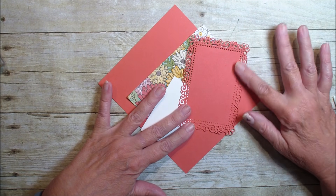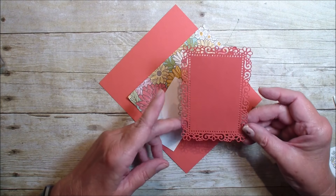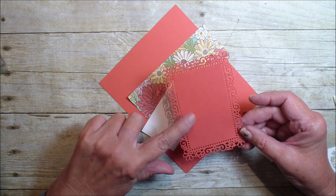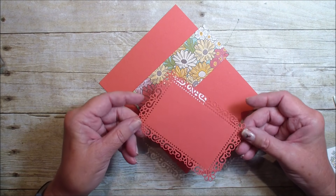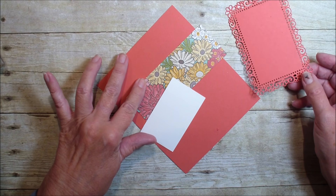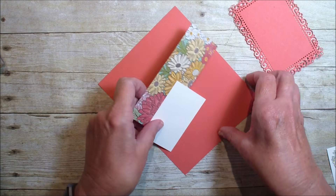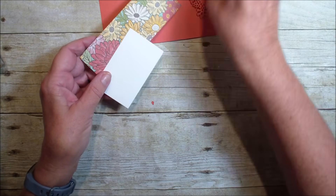We are using that beautiful ornate layers die. This cardstock is also the terracotta, which is an In Color, and it matches the beautiful ornate floral specialty paper. We're going to set our card pieces aside.